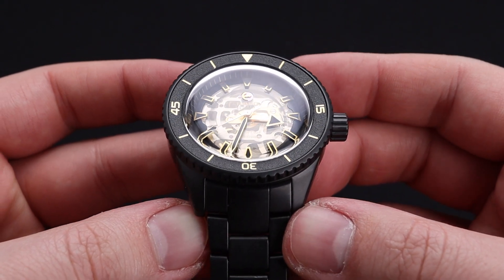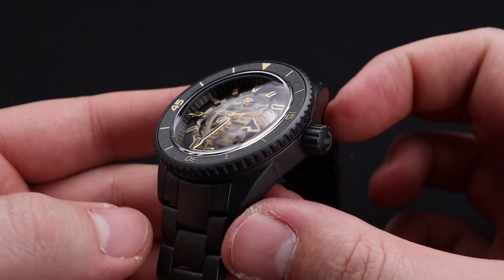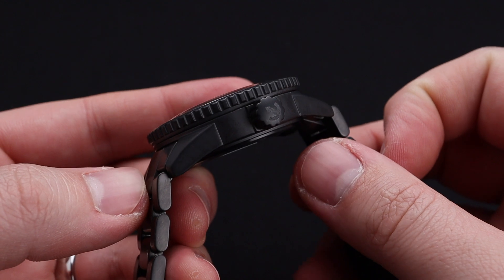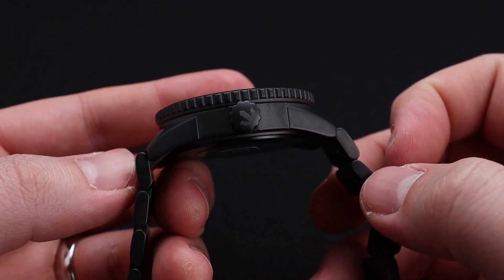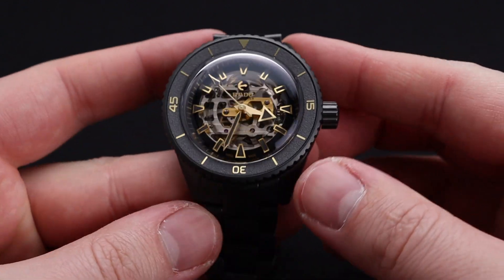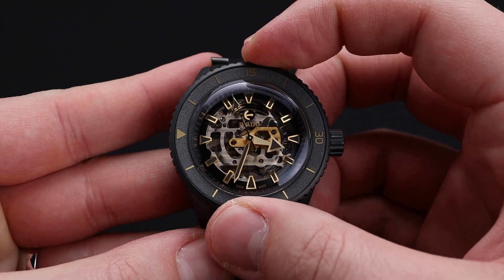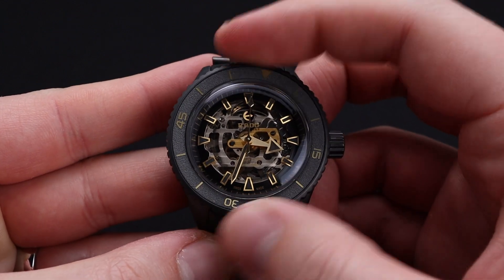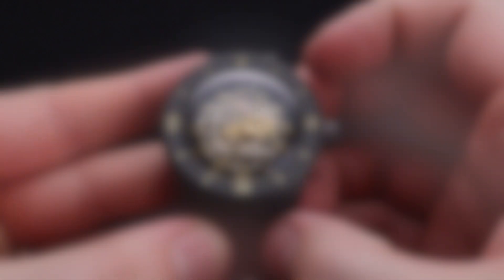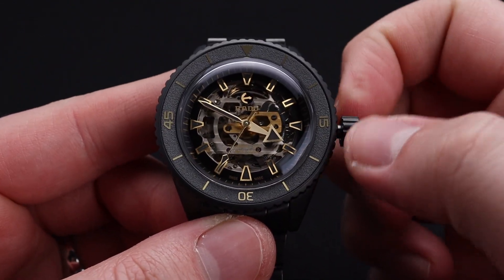We do still have that signature downward sloping bezel in towards that extremely domed sapphire crystal covering the dial. The case is very attractive and finished to a beautiful degree. We have the Rado anchor on the signed crown and above the Rado signature on the dial. The dive timing bezel is great quality and still functional.